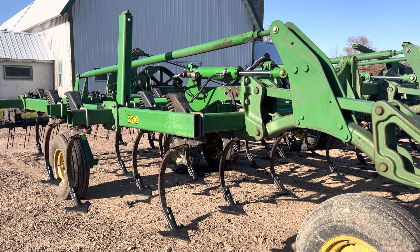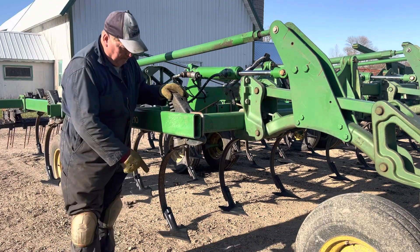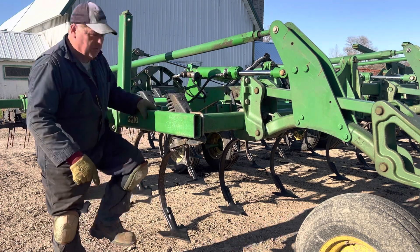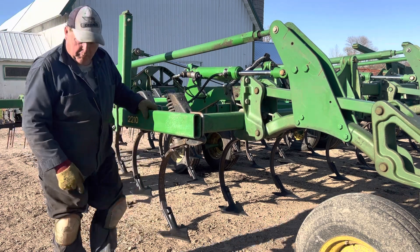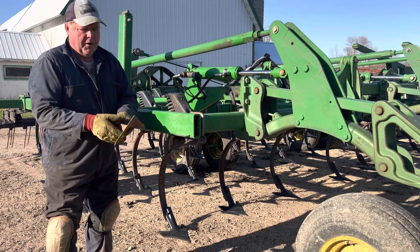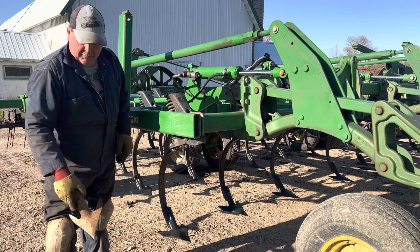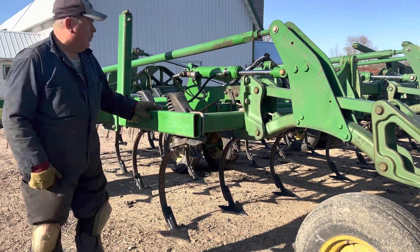I'm going to come over here and show you what we got going on. You can see that I've already replaced shovels — these are all the shovels down here, they've all been replaced because they were really worn out. This is a good example of what I had, and this won't do it. Anyways, that's not what we're working on today.